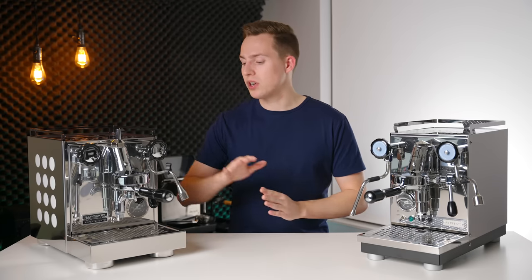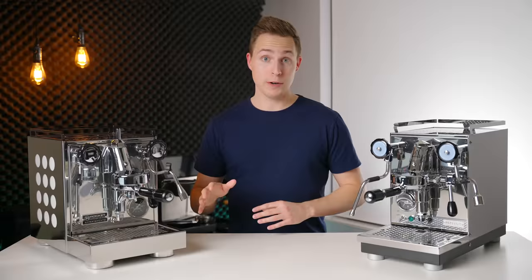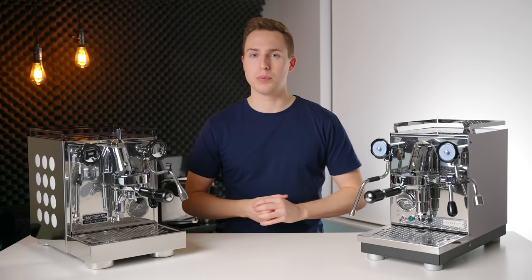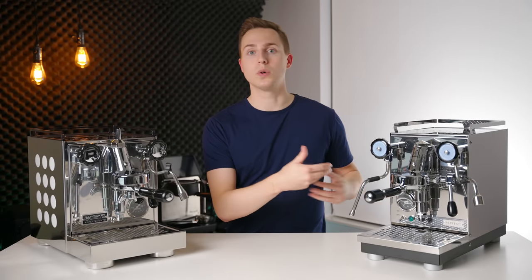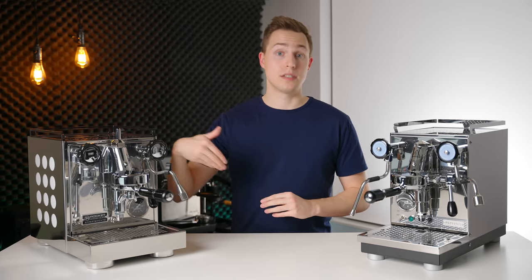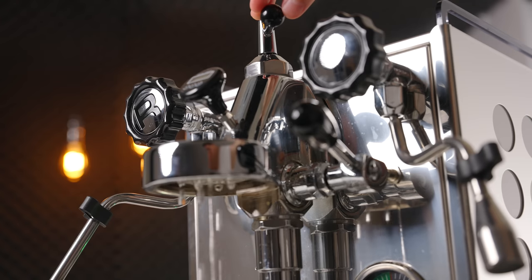Moving on to espresso quality is where you start to see some pretty dramatic differences between these two machines. The Rocket Apartmento is a very simple machine, and that is kind of the beauty of it — it is a mechanical heat exchanger and a joy to use. However, there are some new features on the Pro 400 that can have a positive impact on your espresso shots, the first of which being an automatic pre-infusion. The Pro 400 can start your shots at a lower flow rate and lower pressure to soak and swell the puck, fill in any cracks, and improve sweetness — a great feature to have in a machine in this price range. You can toggle this on and off, but I would highly recommend leaving it on. On the Apartmento, you don't get this kind of control. An E61 does provide some mechanical pre-infusion; however, an automated one like this is really nice to have, and I think that's part of the reason why I opted to put a flow control valve on this machine — I wanted a slightly more gentle pre-infusion.